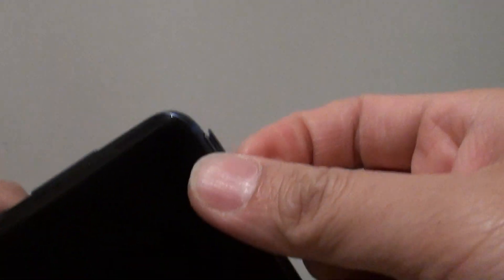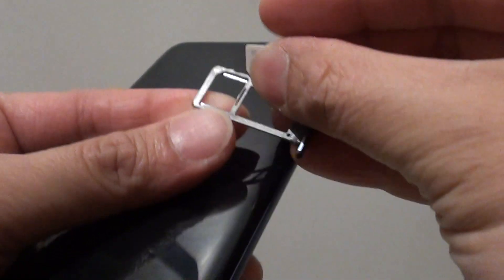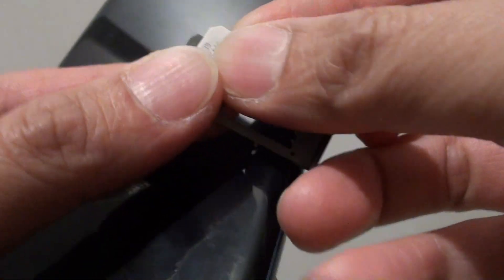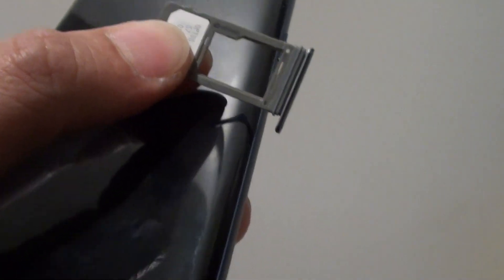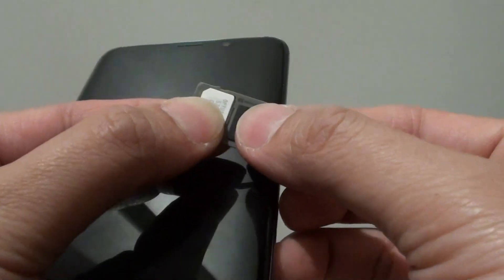So before you begin, you need to put in the SIM card. If you want to use the phone straight away making calls, then you need to have a SIM card. There are two slots here — one for the SIM card and one for the SD card. So put in the SIM card right here. Then on the other slot, if you have an SD card, you can put it in here as well. Make sure the metal contact is facing downwards, then simply slide it in and push it all down.